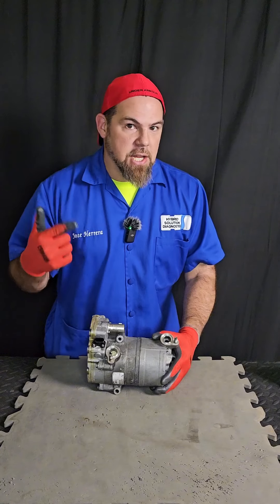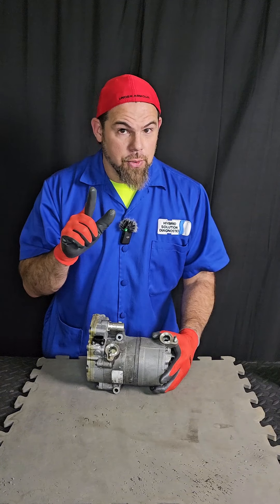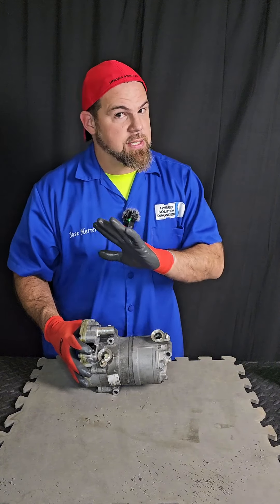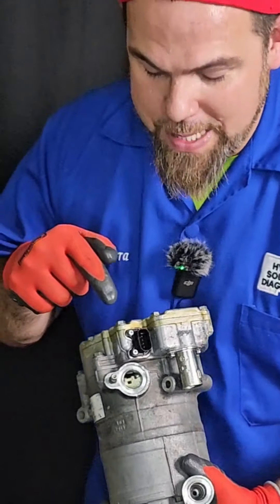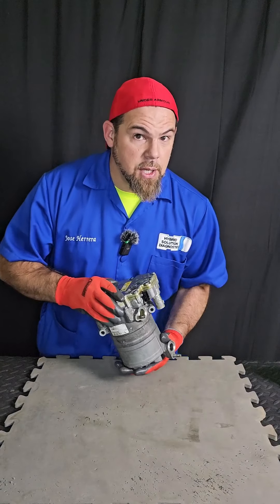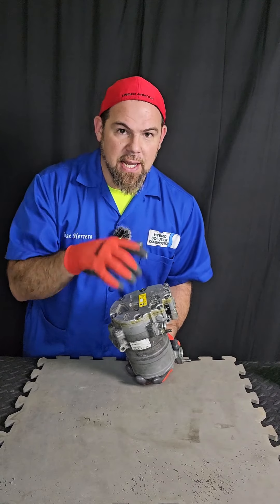An AC compressor in a hybrid electric car is not driven by an engine belt, but by a high voltage electric motor. Which means that once we take out this compressor, most likely we're going to find a scroll-type compressor, which is the most efficient. And I can already see right here in the suction line the high voltage electric motor. So the first thing I'm going to do is open up the cover and check the electrical board.